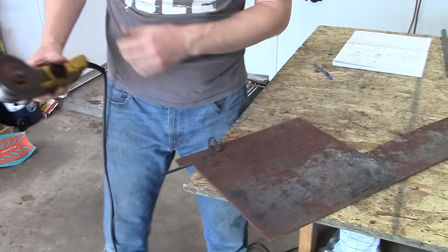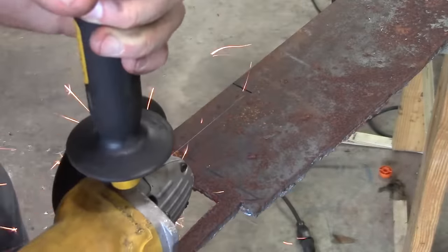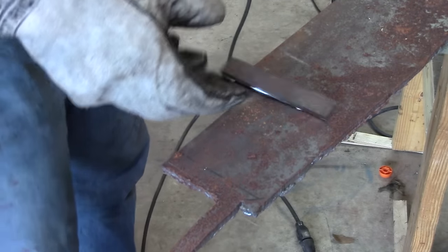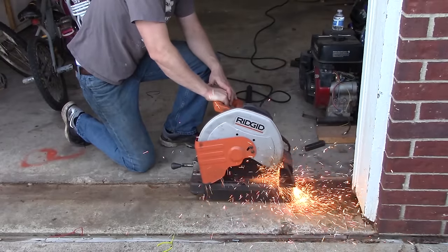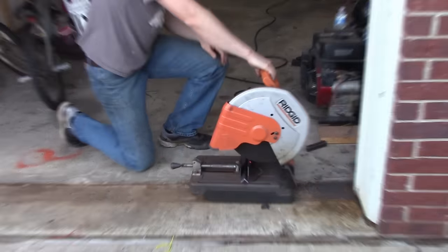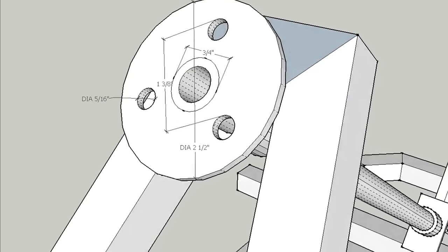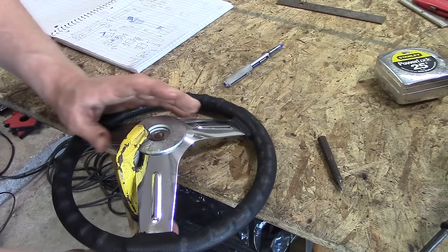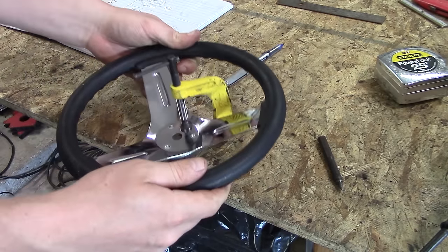To make your tabs and your pitman arm, you take 3/16-inch steel and cut it out. You are also going to want to cut out the steering stop out of angle iron. The hub that the steering wheel attaches to is basically just a big flat washer that you get at a hardware store.